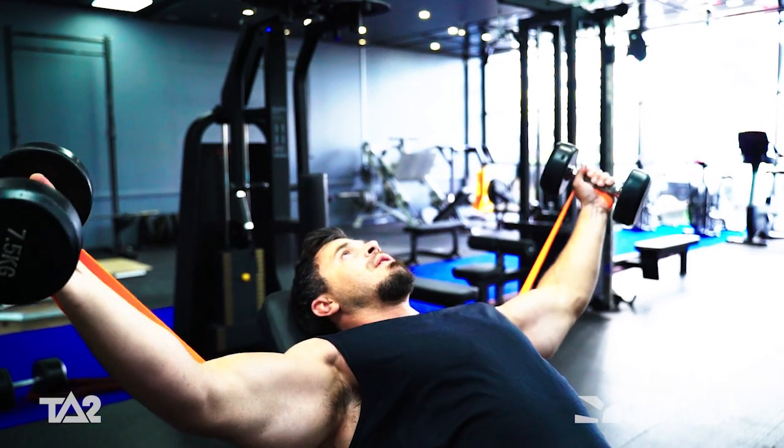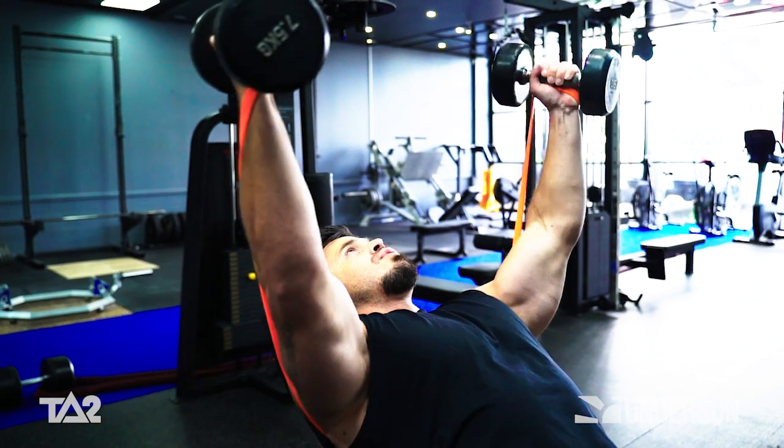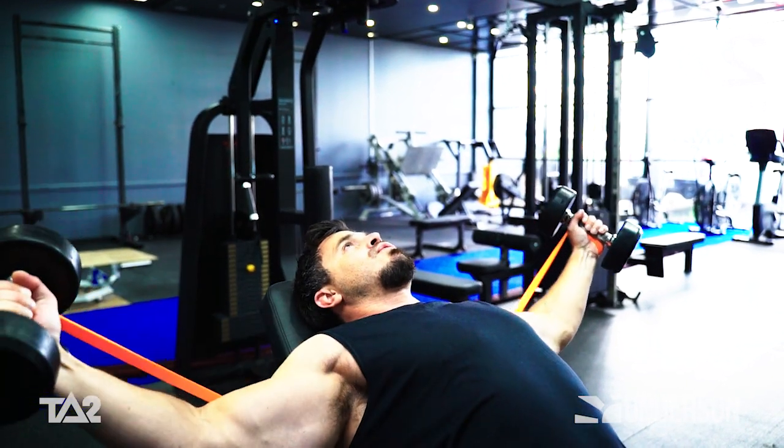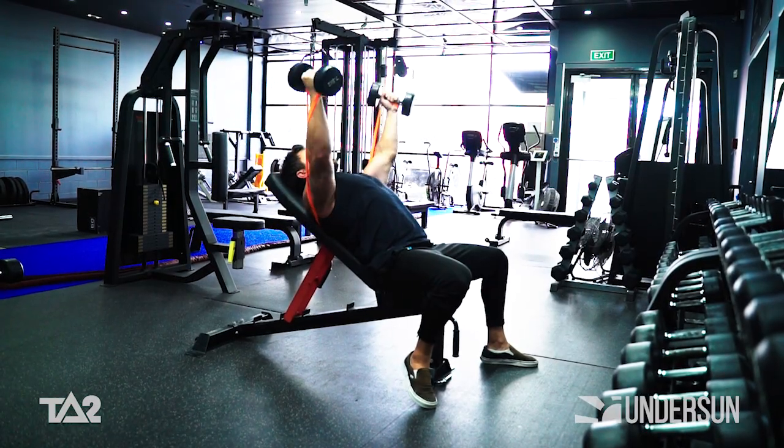In a controlled manner, lower the dumbbells out and wide either side of you until you feel a stretch across your chest. Contract your chest and arc the dumbbells back up into the top position to complete one full rep.